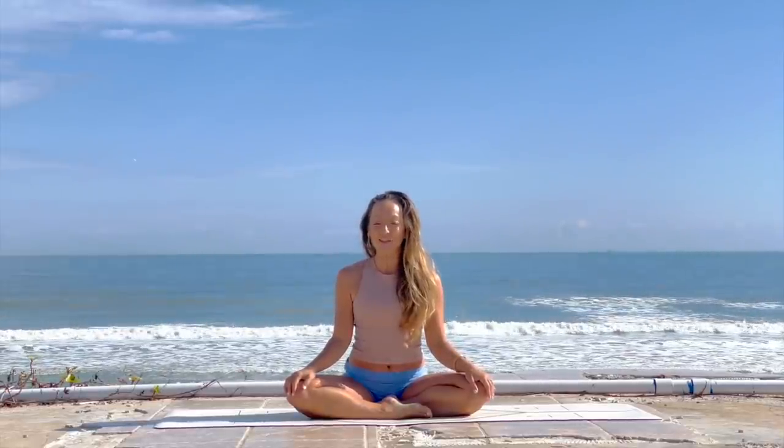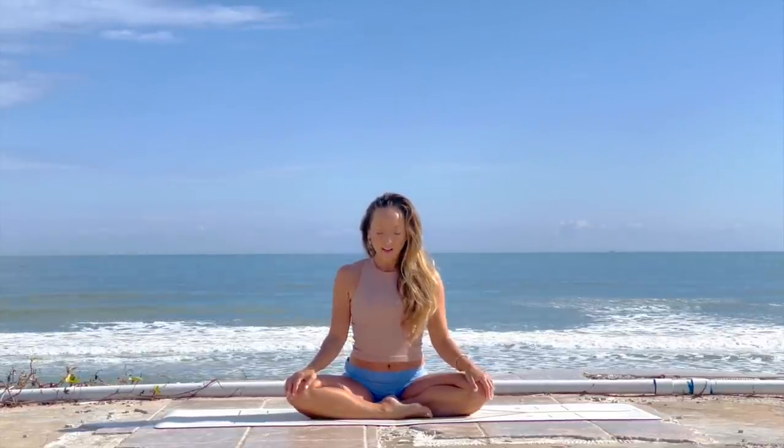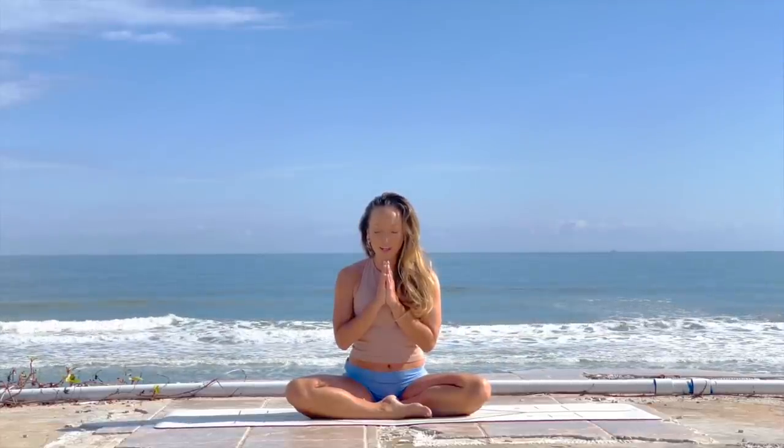Hi everyone, it's Kino here. Thanks so much for tuning in to this yoga for beginners class. Come to a comfortable seated position, close your eyes, bring your hands together, and we'll initiate the practice with a long deep om.